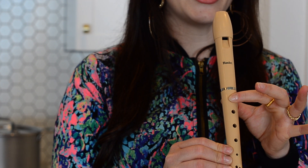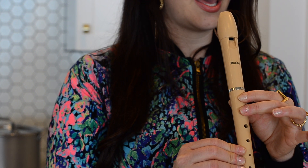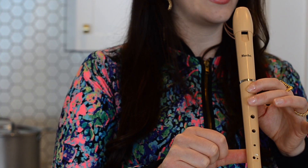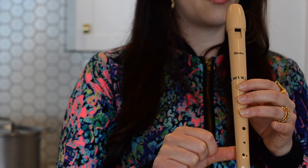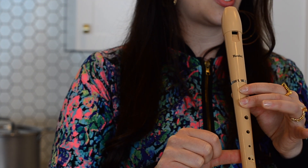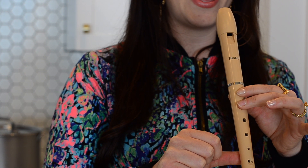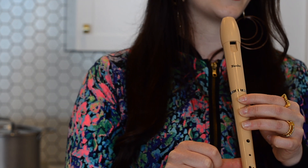One, two, ready, go. B, A, G — rest, rest. B, A, G — rest, rest. G, G, G, G, A, A, A, A. B, A, G — rest, rest.